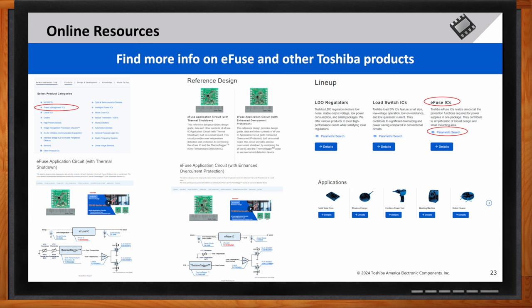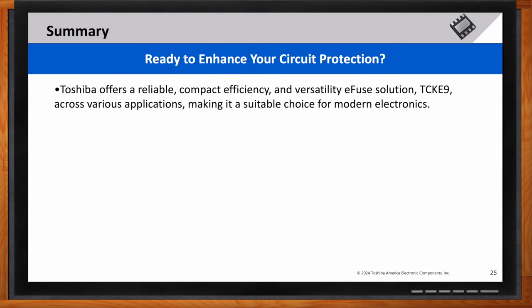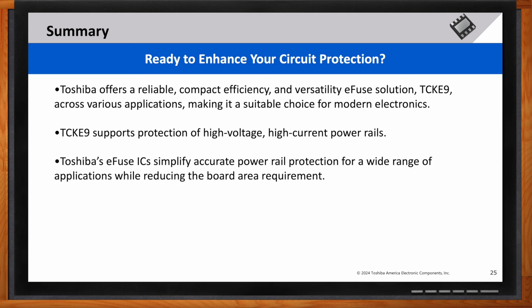What sets the TCKE9 apart from other e-fuse solutions on the market? Toshiba's TCKE9 series offers a reliable, compact, and versatile e-fuse solution suitable for a wide range of applications. Whether you're dealing with high-voltage, high-current power rails or simply looking for an effective power protection solution, the TCKE9 has you covered.